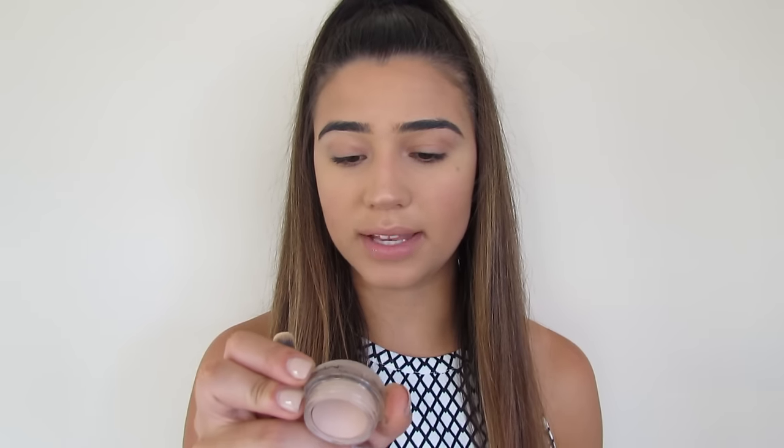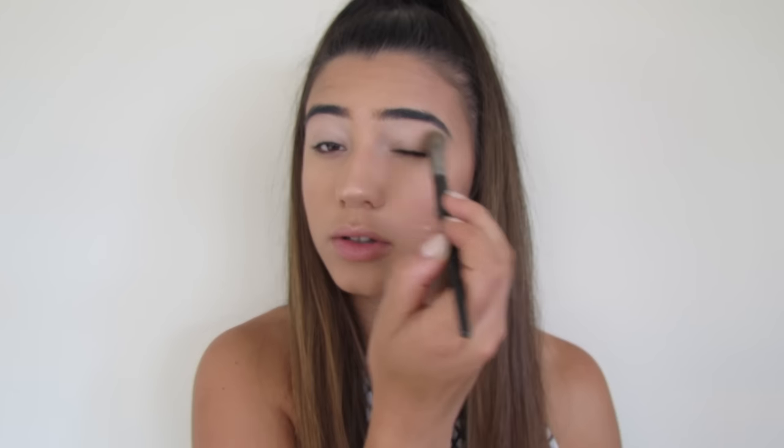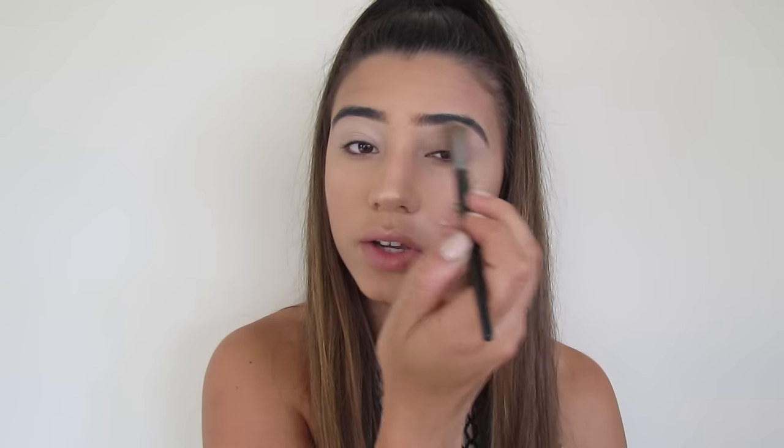I'm priming my lids with the Painterly Pro Longwear Paint Pot from MAC using a concealer buffer brush. Then I'm setting my eyes using an airbrush concealer brush from Model Preference. Because the paint pot is a cream consistency, once you set it with powder you're good to go for eyeshadow — it will blend seamlessly. It's so good.